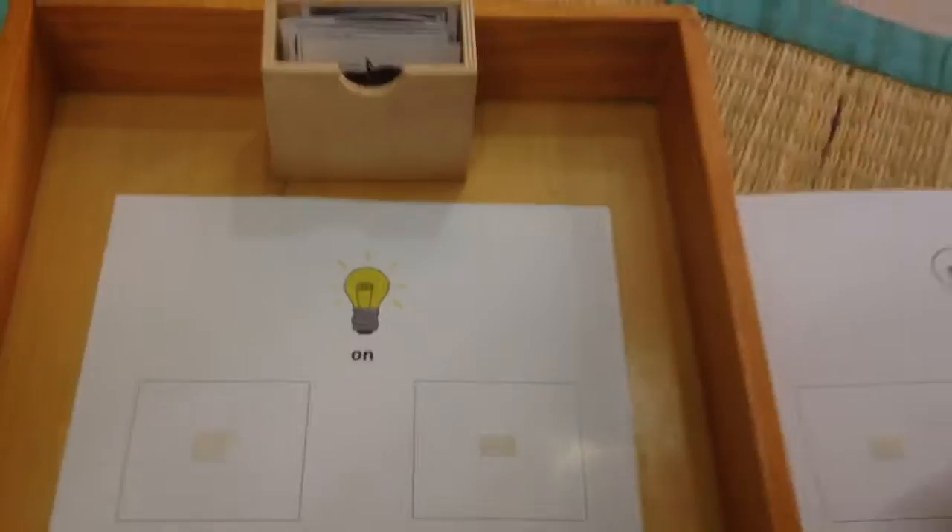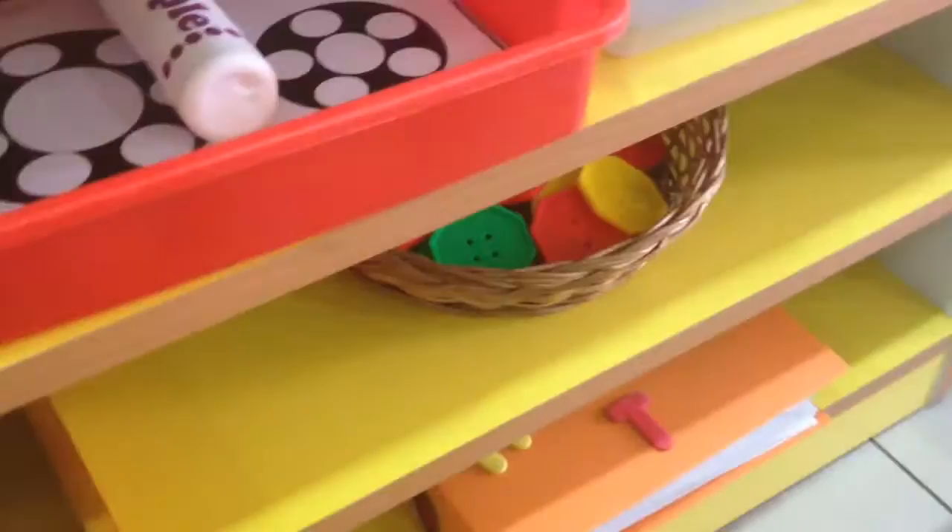Next, O is for 'on' and O is for 'off' — a quick sorting work. I have these templates labeled 'on' and 'off' and a few picture cards. He basically has to sort them: he'll look at the pictures and decide which objects are 'on' and which are 'off' and sort them accordingly.